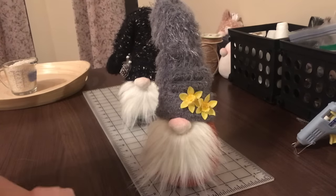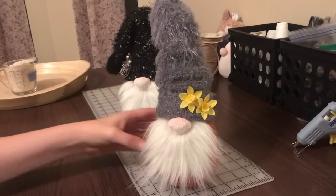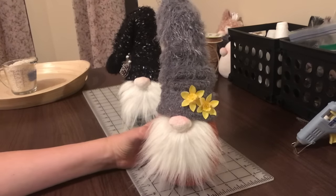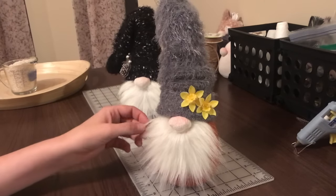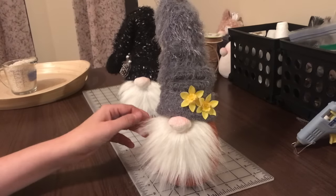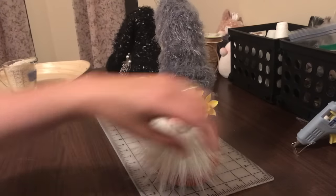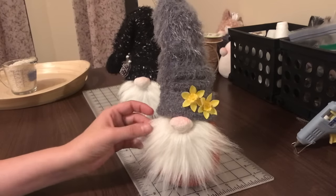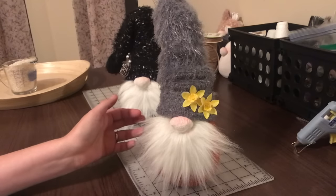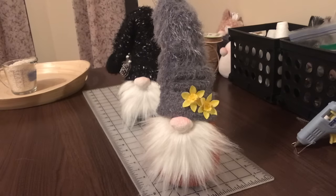Hey y'all, my name is Sarah and I want to show you guys how to make my little gnomes. I first learned how to make these last year — these guys were a really big hit, I was making them left and right and I had a lot of people ask me how. This is my first time ever doing a YouTube video or a video tutorial, so hopefully I don't miss anything and hopefully I do a good job for you guys.